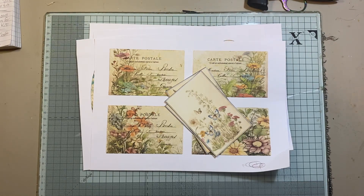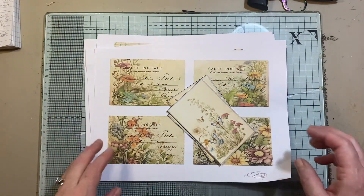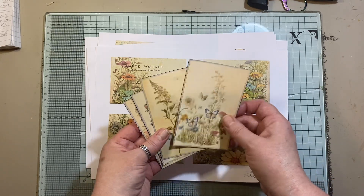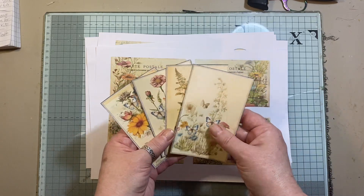Hi everyone, this is just a quick video to show you a little add-on that I've made to go with the wildflower journal kit that I made. Yesterday I put up a three-page freebie as well that will coordinate with the wildflowers, and this is a little five-page add-on kit. I'm only putting this up for like a pound — I don't know what that is in other currencies, but it's a pound here in the UK.